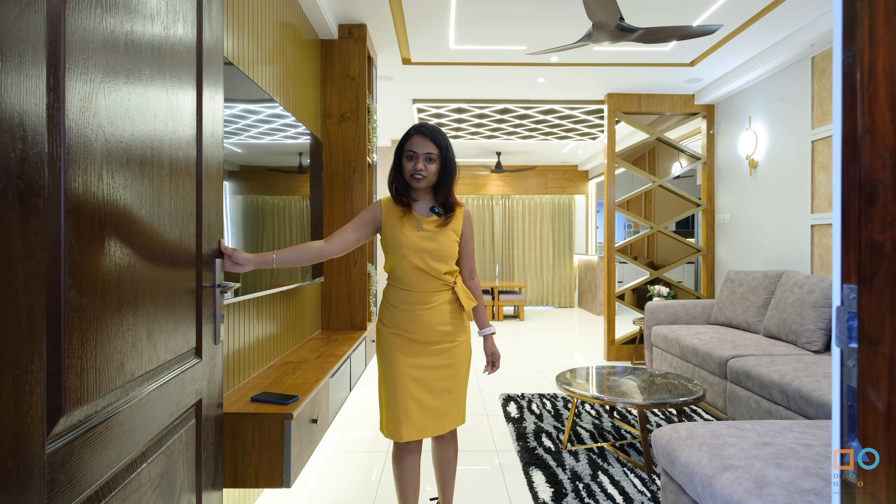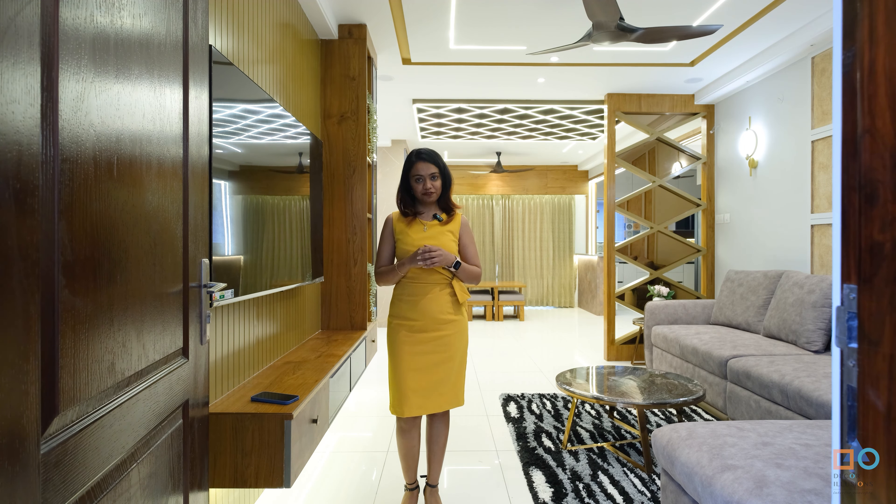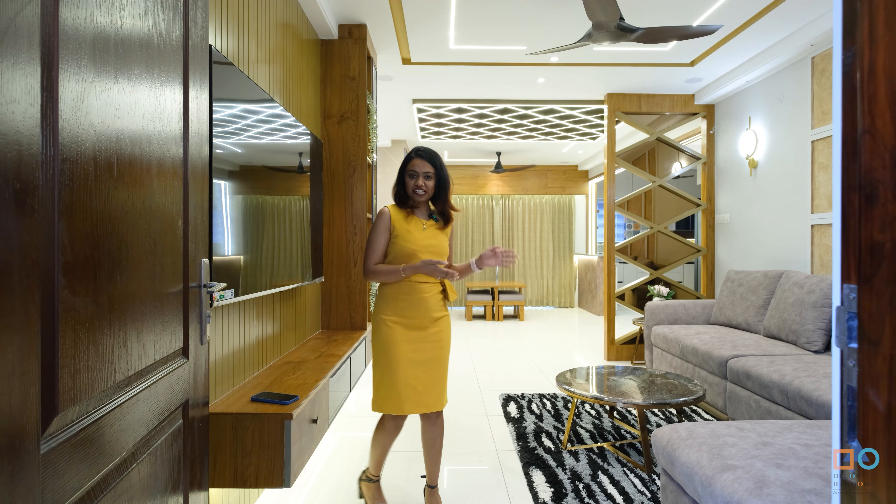Hello, welcome back to Take Our Illusions. We are with an exciting home tour video at Aparna Canopy Marigold. This is a 1955 SFD house, so let's dive in.